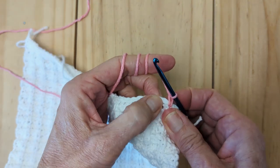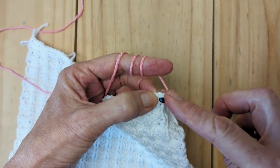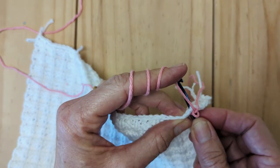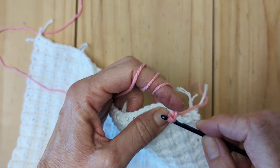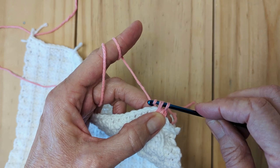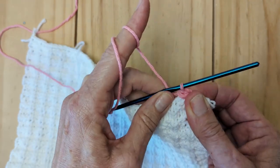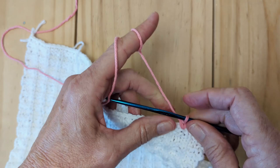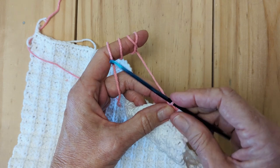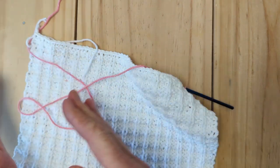Then I'm going to go in to the next stitch over. I'm going to take my crochet hook from front to back, go in under the V, and grab the yarn. Now we're doing single crochet: front to back, grab the yarn, pull it back through, and you'll have two stitches on your crochet hook. At that point you grab the yarn again and pull it through both stitches. This is a good time to talk about the difference between knitting and crochet — with crochet, at the end of completing a stitch, you're only going to have one stitch on your hook.